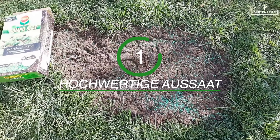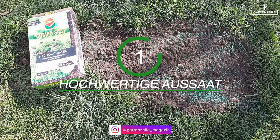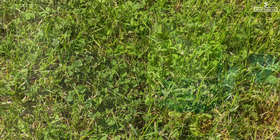Number one: sowing. It all begins with the sowing process. Choose a high-quality grass seed that forms a dense turf, so the clover does not have a significant chance to spread.